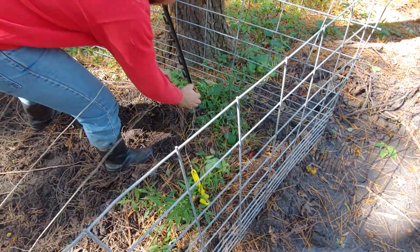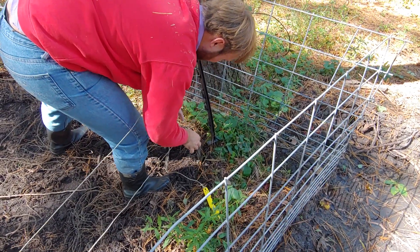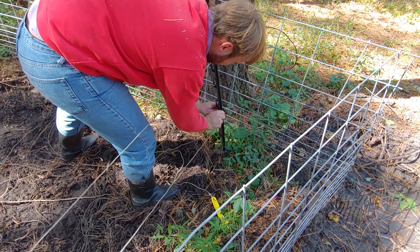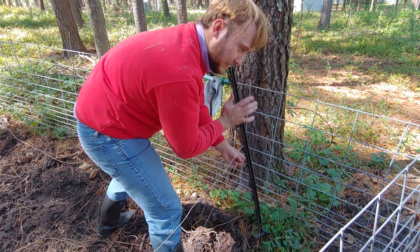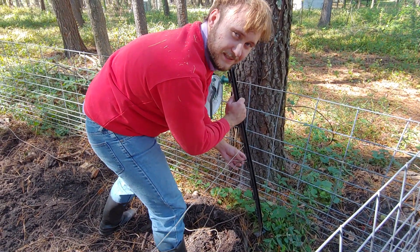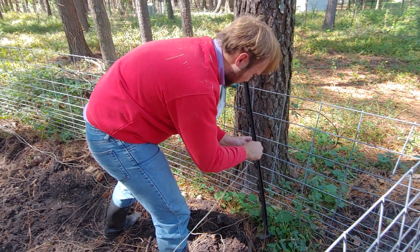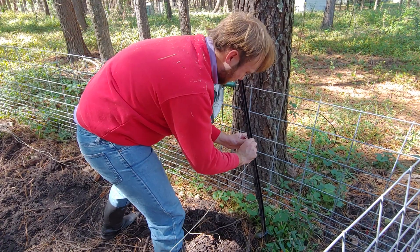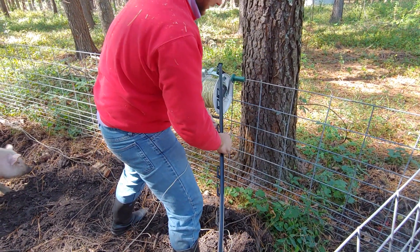I'm just going to take it all down. Depending on where you're at, these poles might change in price, but where I'm from near Lumberton, North Carolina, these cost two dollars a piece at the agri-supply. So I'm just going to take this rope wire off these poles.